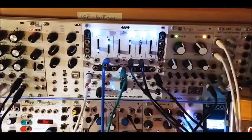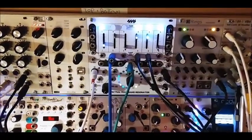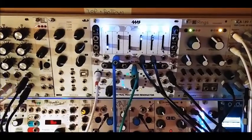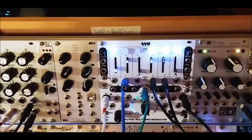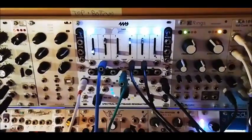Someone had a question about what the resonator sounds like when it's not just droning on six sine waves. I'm going to process it — it's audio, but it's noisy and glitchy, and I think that's what it sounds like. Resonators sound best with that kind of stuff.